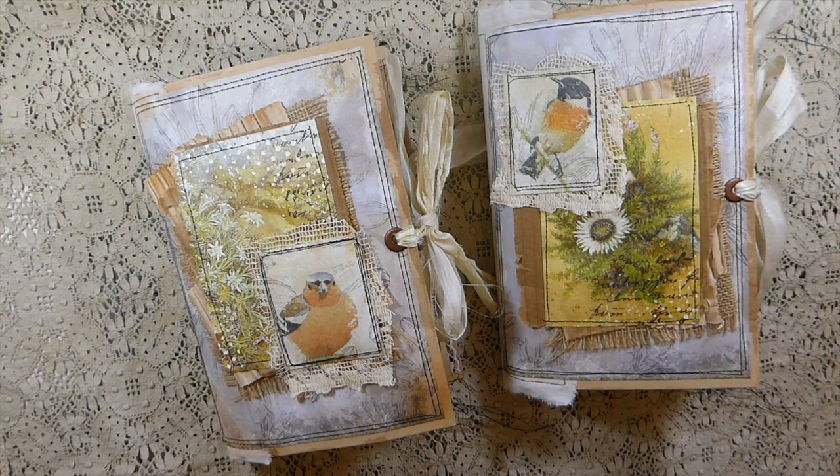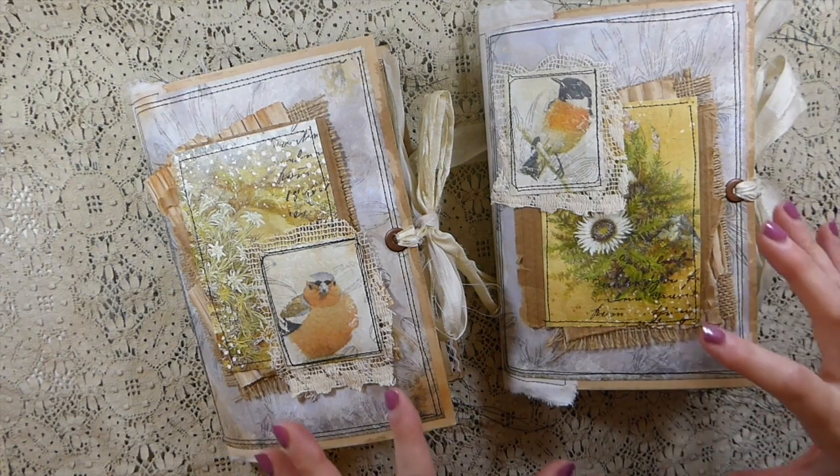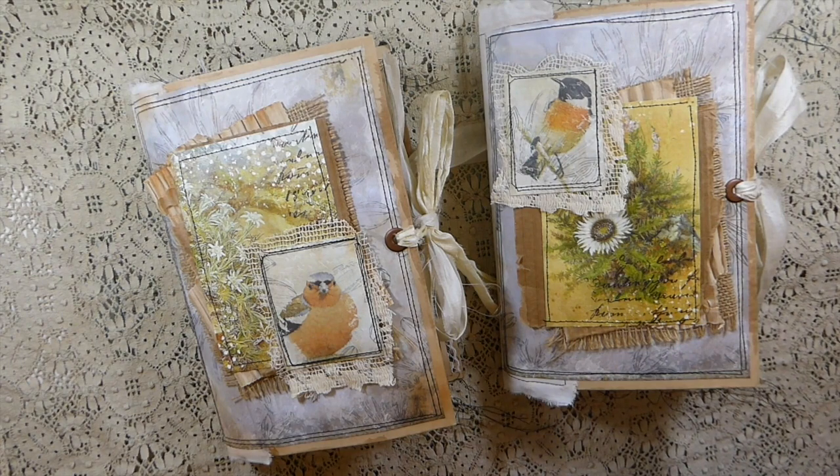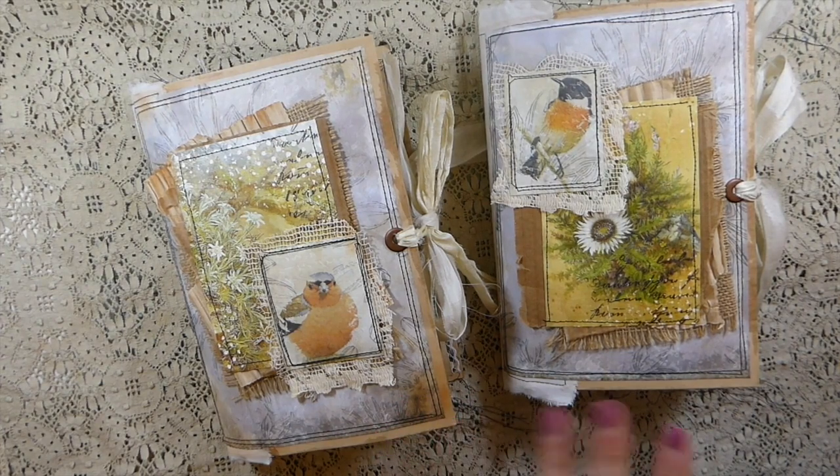Hey everybody, hope you guys are doing well. I've completed two journals and I thought I would share with you and do a quick flip through of each of these. This kit - the main kit - is from a designer on Etsy called Louise Hensel. I'll put the name of her shop in the description box. She's got gorgeous kits and I've been working with three kits I purchased from her this last month. I believe this one is called Vintage Birds, but I've also mixed elements from the other kits as they all complemented each other.